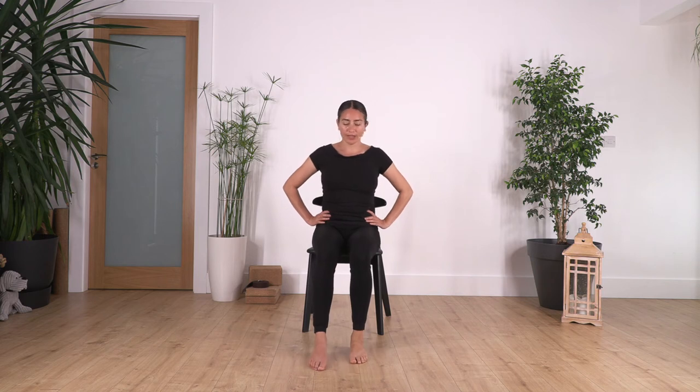Other leg: ten, nine — engage your tummy — seven, six, five, four, three, two, and one more.